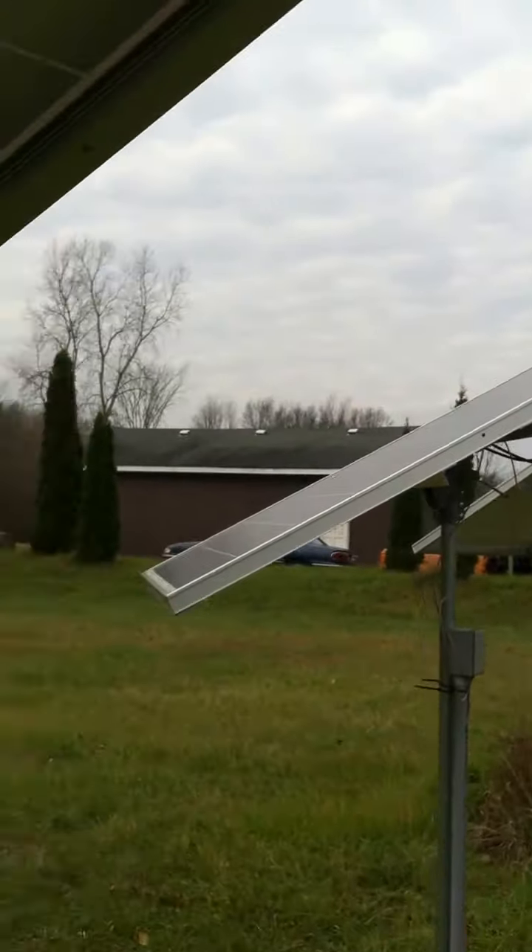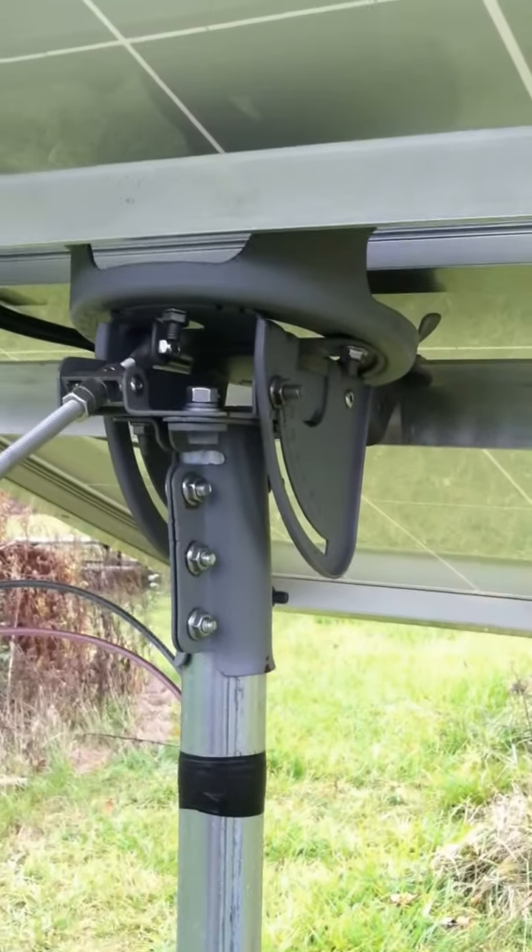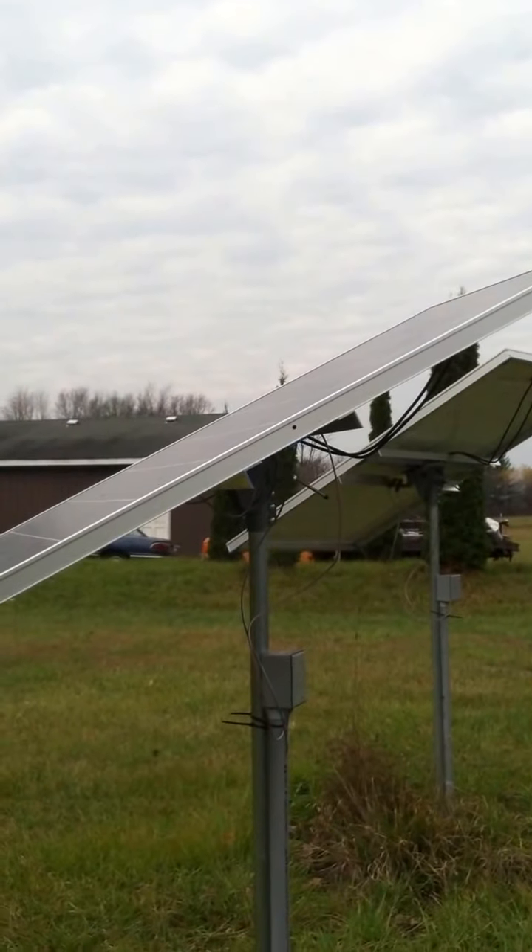Do I know that much about them? Not really. They're Sharp — they're made in America, which is why I bought them. I don't really understand the difference between all the panels; maybe I just got lucky. But I like them.